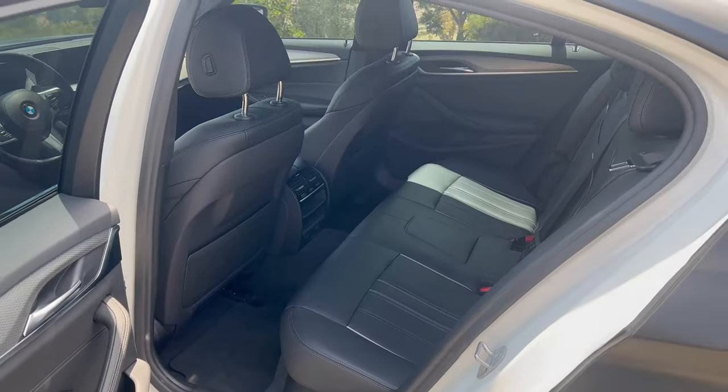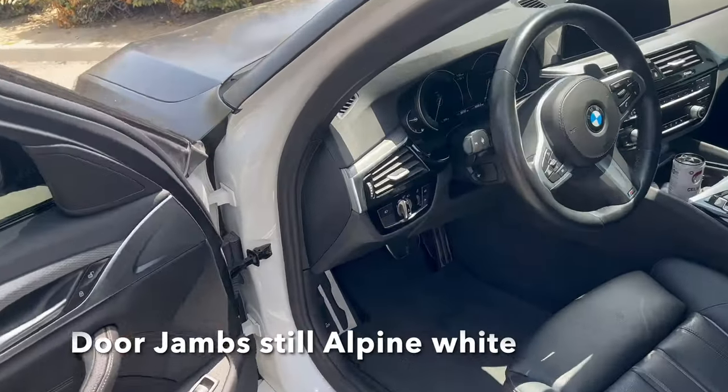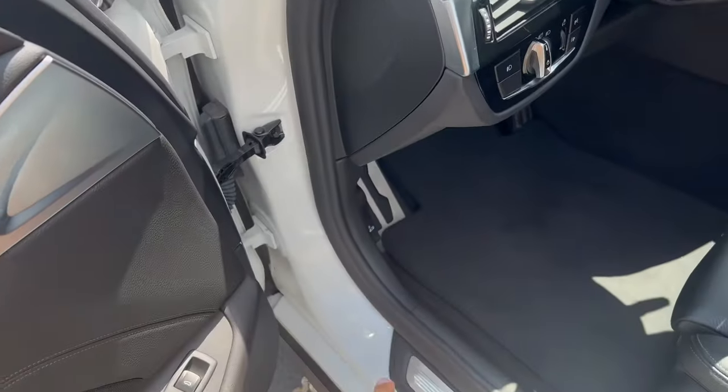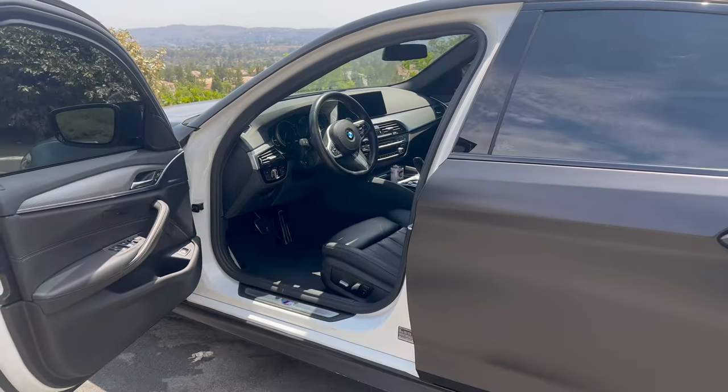Moving along to the rear passenger seat, everything is still stock in the back as well. You can also take a look inside and see how the original factory paint is alpine white — you can see that on the inside of the door.